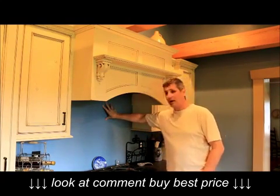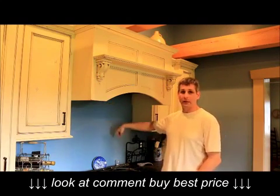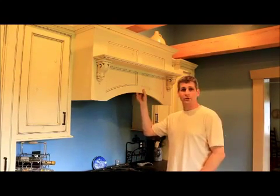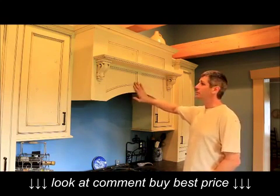This backsplash has not been tiled yet. This would really pop if we had it all tiled with a kind of a medallion in the back, which is what will end up happening down the road, but we just want to show you for now the hood itself. Try to use your imagination on how feature-packed this whole area can be with these range hoods.